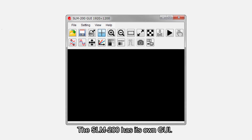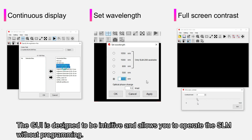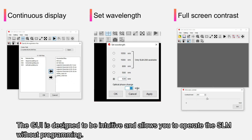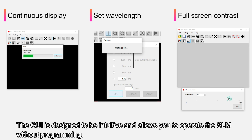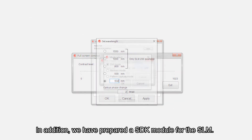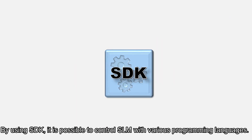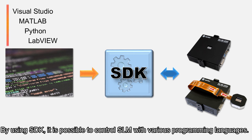The SLM-200 has its own GUI, designed to be intuitive, allowing you to operate the SLM without programming. In addition, we have prepared an SDK module for the SLM. By using the SDK, it is possible to control SLM with various programming languages.